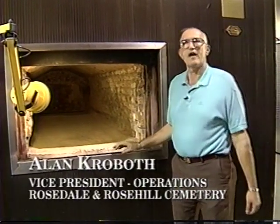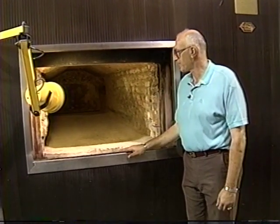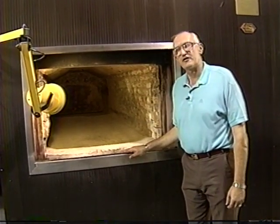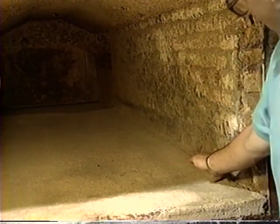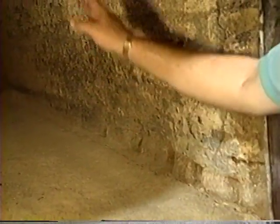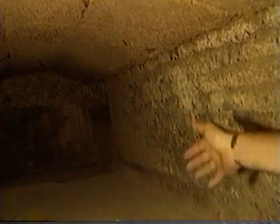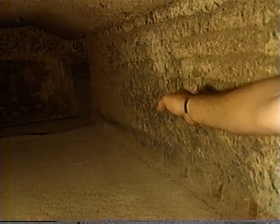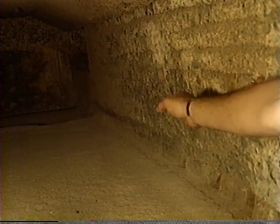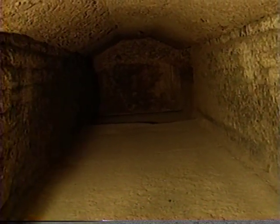This is a cremation unit manufactured in the United States. It is a retort type design unit, typically referred to as a pathological incinerator. We have air jets to assist us in the cremation process itself, which are on a lower level as well as in the roof area. The burner area for the primary chamber is located here; we have a second burner located in the back of the chamber or in the afterburner chamber, as well as one in the rear of this particular chamber. The temperatures inside a cremation unit will get between 1600 and 1800 degrees.